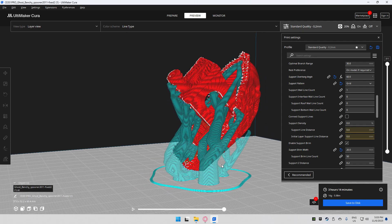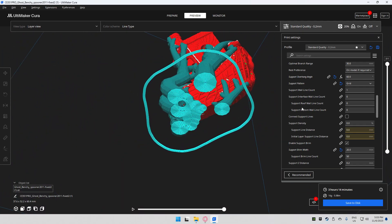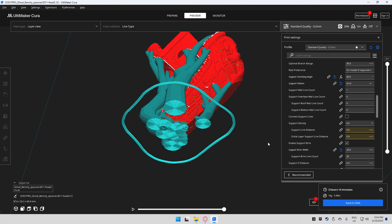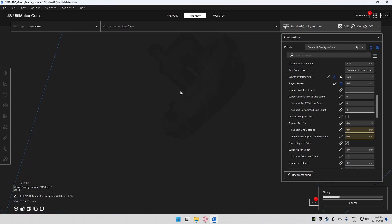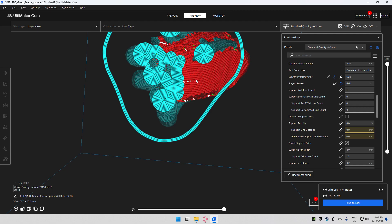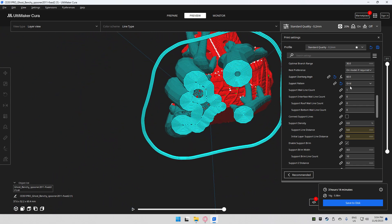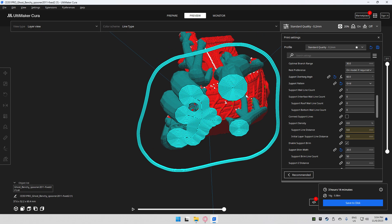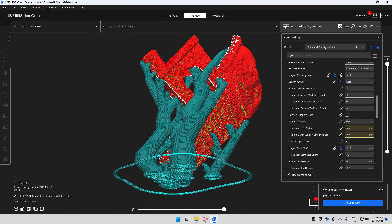You'll notice these branches are a lot smaller now. The support brim width is what adds this layer on the bottom, making the supports more rigid so they don't fall or peel off the build plate. If I put it back to 4 millimeters, you'll see a gap right in the middle of the branch supports on the trunk — that circle there is a failure point. So leave the brim width the same as your trunk width to make sure everything is properly seated and has less risk of falling off during the print.